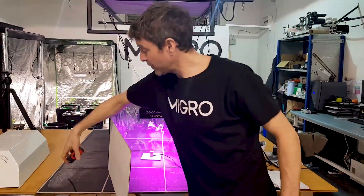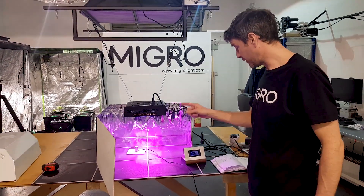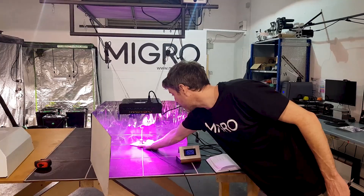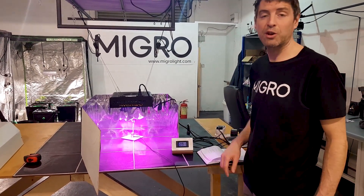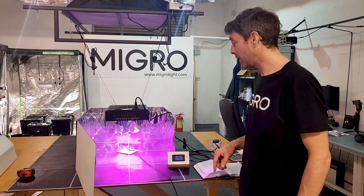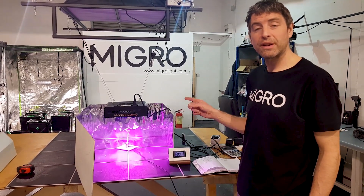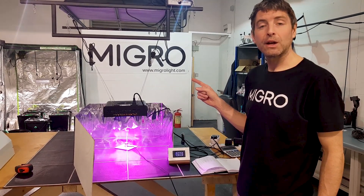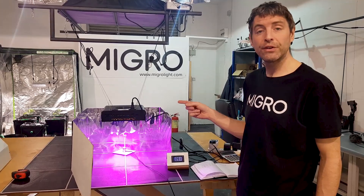So, 23 centimeters over the sensor, and that's giving us just less than a 910 power reading. That's our setup, and I'm going to take the 16 power measurements now and then add them up.